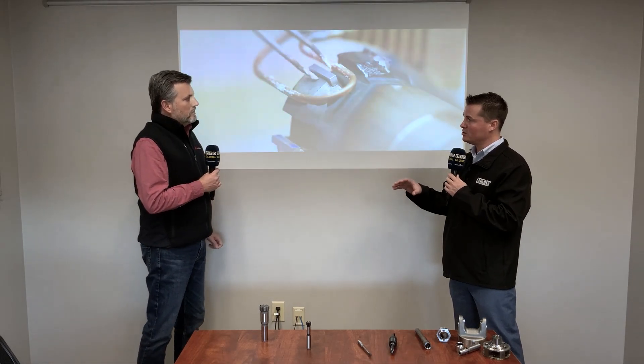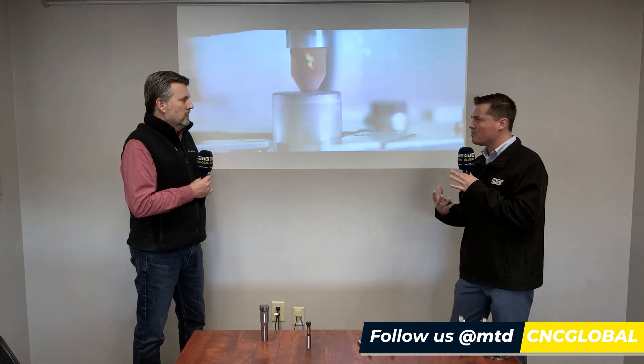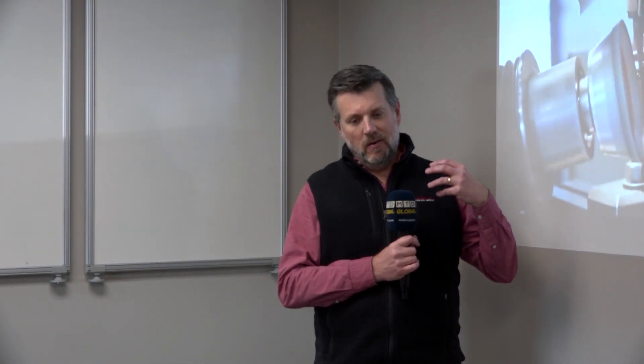A lot of what you guys do here at Monaghan Tooling Group is where somebody else might consider an application to be a special, you consider it your everyday process. You're here for the customer — when they have an unusual setup or tooling application, your lead time is typically short and you spend a lot of time listening to their concerns and implementing a solution that works specifically for them. With our machining skills and knowledge combined with 14 years of reaming expertise, we can practically do it in our sleep. We don't sell commodity products out of a catalog — we look at the application, study it, and come up with the best solution.